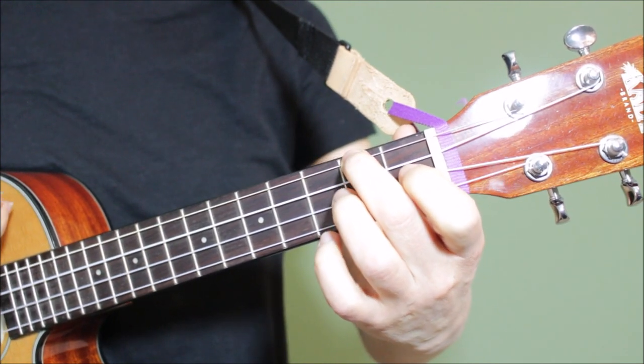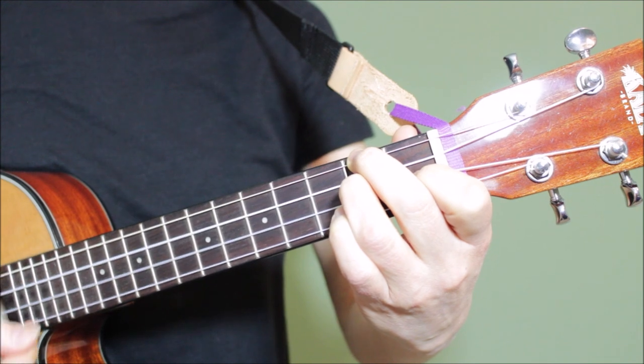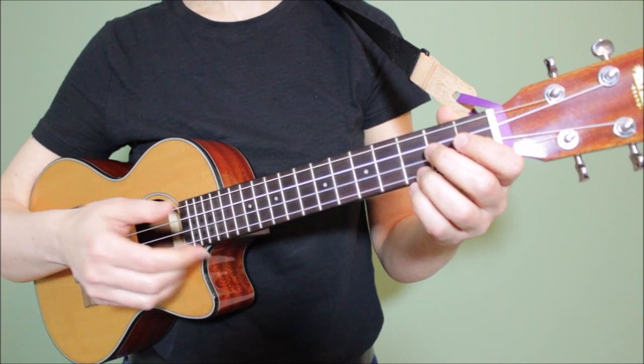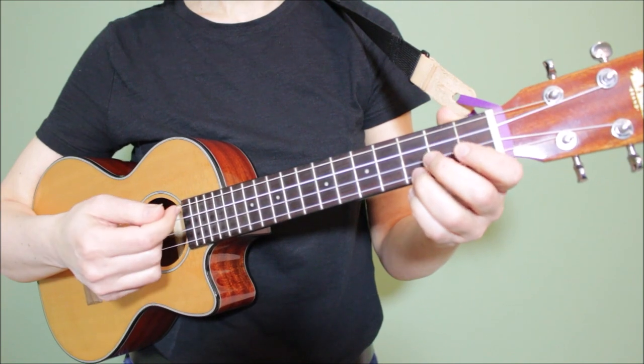So the full sequence looks like this: A minor, D minor, G7. Our first strumming pattern is going to be an easy down strum on the one and the three.